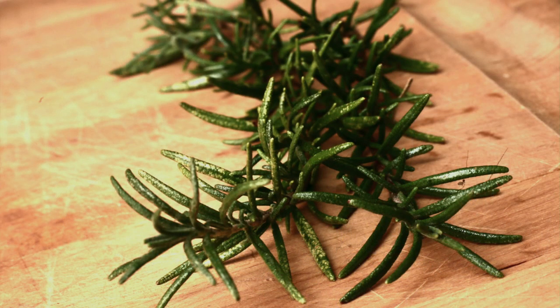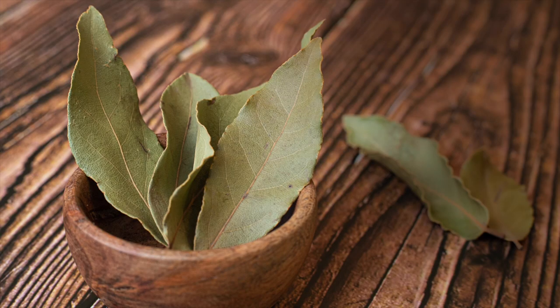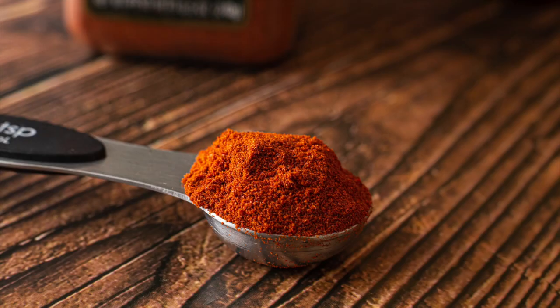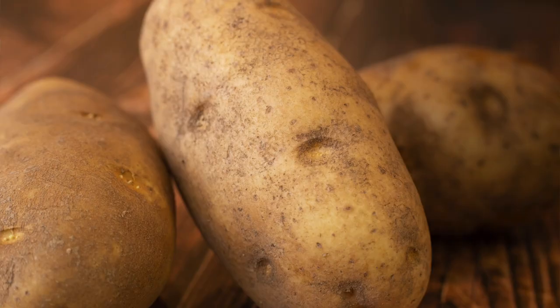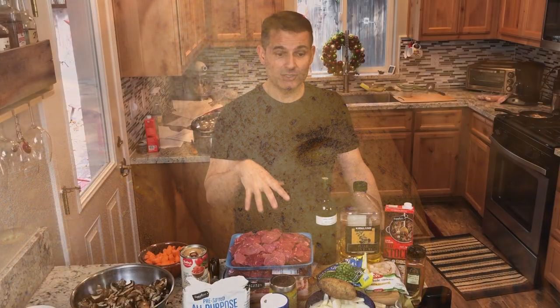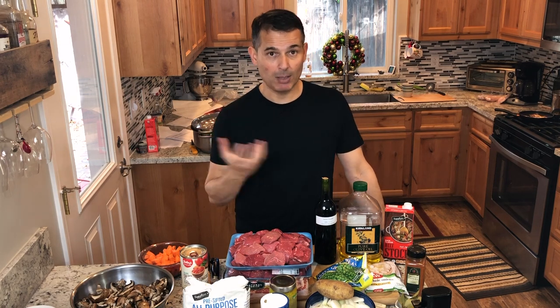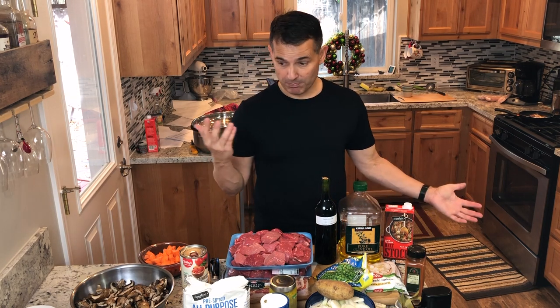The spices we have are rosemary, ground thyme, whole bay leaf, fresh black pepper, paprika, and beef stock. This recipe normally calls for potatoes, but I'm going to serve it over mashed potatoes for Christmas, so I don't want potatoes on top of potatoes. I'm making this about three days ahead of time — that's no problem; if anything, it develops flavors more. You could also freeze this in batches, and I'm making enough to have leftovers.